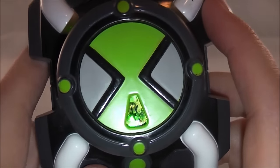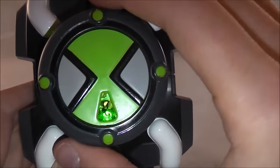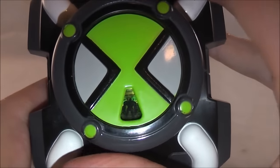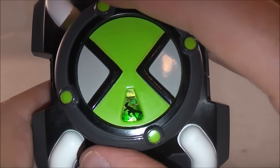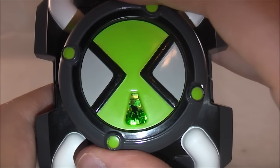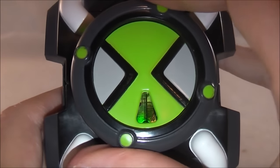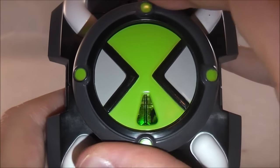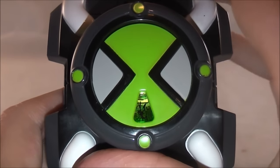You can see it's actually got a green light, so it lights up. It's actually a lot better when you're not on camera or you're in the dark. You can see there are silhouettes for each one. We've got Stinkfly, Diamond Head — it also makes selecting noises — XLR8, Ripjaws, Four Arms, Grey Matter, Upgrade, Ghostfreak, Wildmutt, Heatblast, and then back to Stinkfly. So it's got all the original 10 aliens.